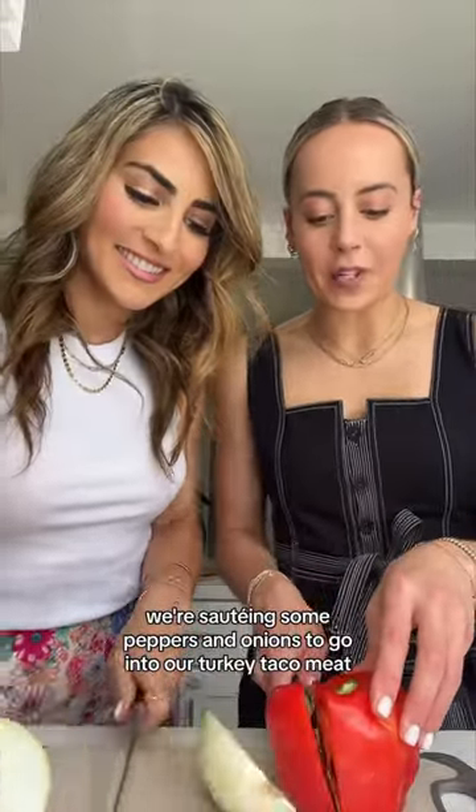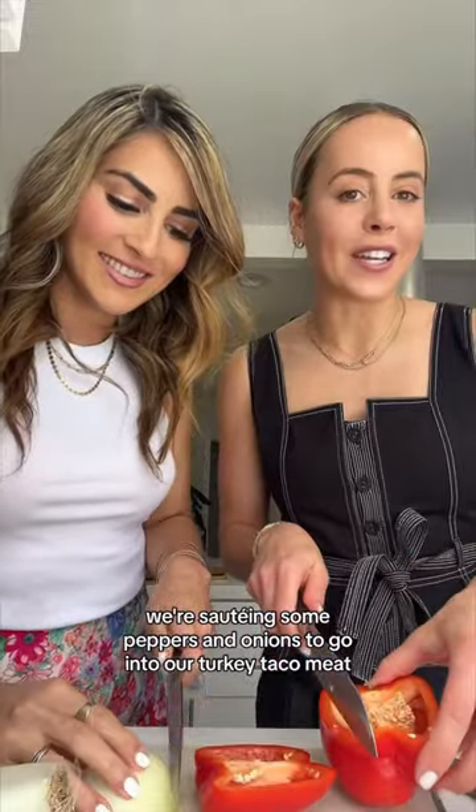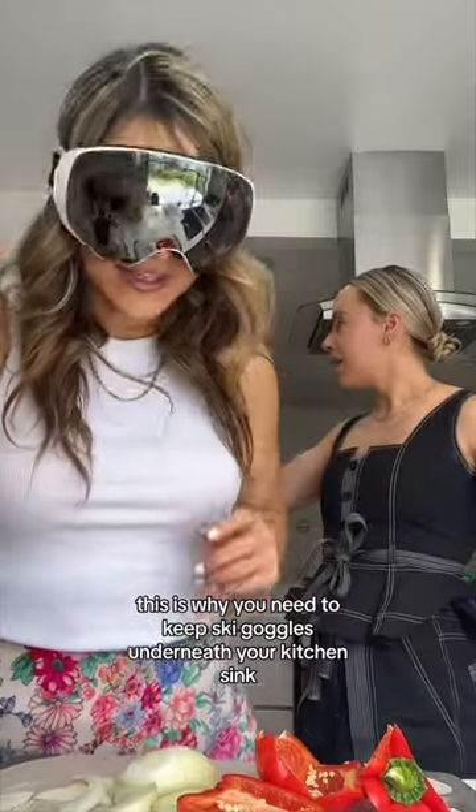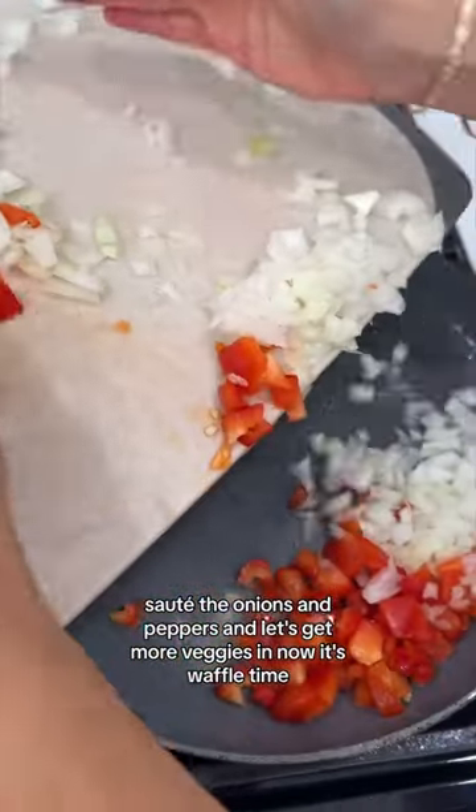Just sautéing some peppers and onions to go into our turkey taco meat. My eyes are watering from that. This is why you need to keep ski goggles underneath your kitchen sink. Actual tears — these onions are nuts. Sauté the onions and peppers.